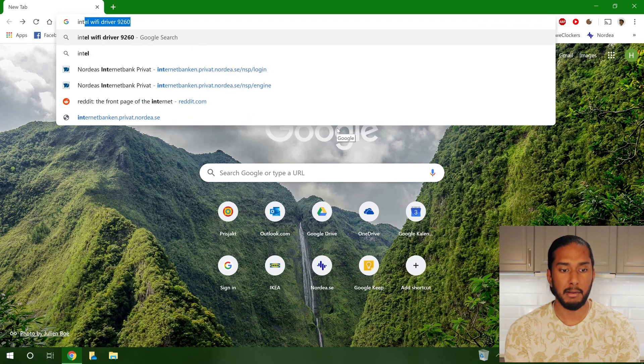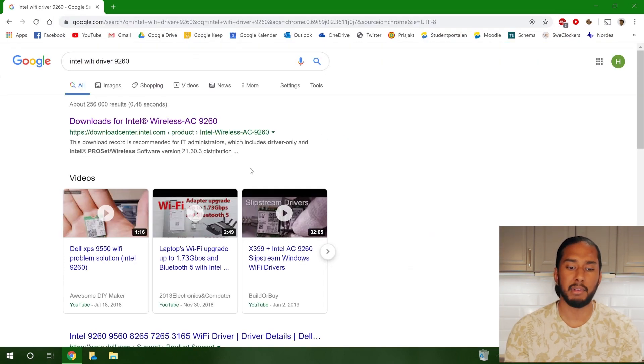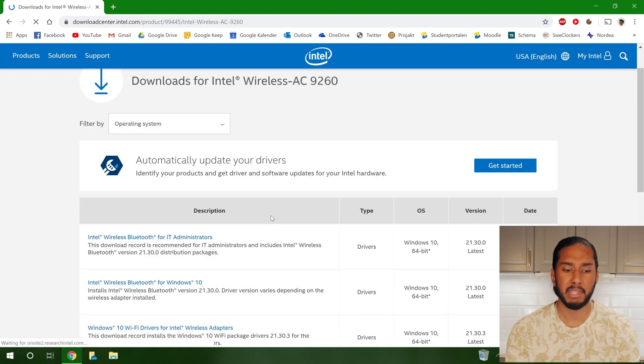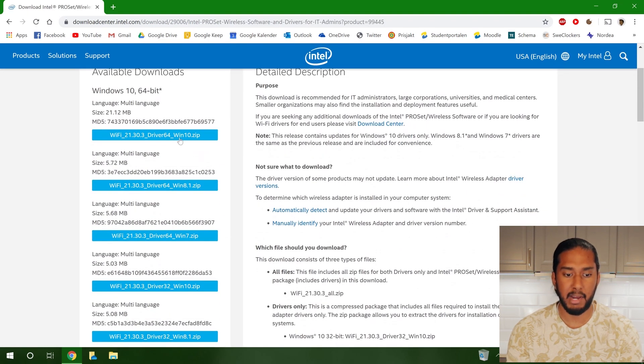We booted up Human's Dell Express 15 and could see the new network card in Device Manager, but it didn't have any drivers. So we need to download them. Let's Google 'install Intel Wi-Fi driver 9260' — the first result is the driver website. We're going to use Intel ProSet Wireless Software and Drivers for IT Admins, because this contains only the drivers with no extra software, for a clean install.